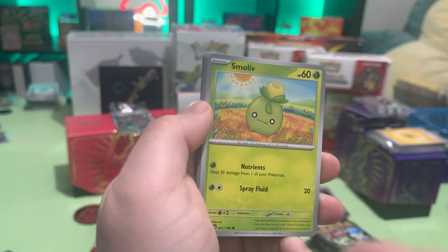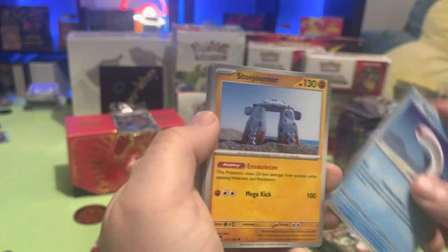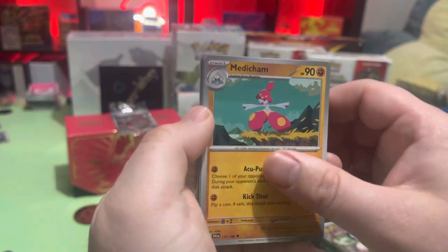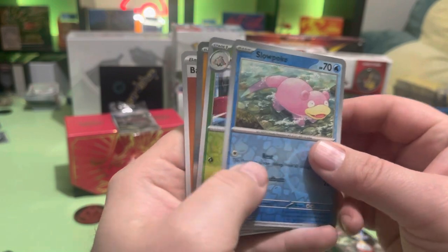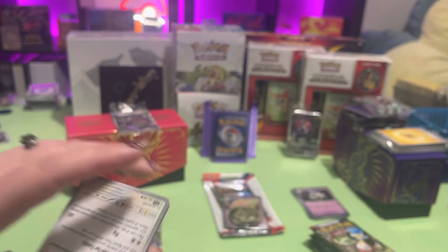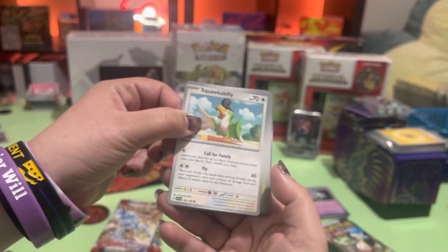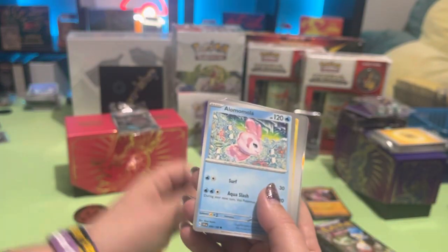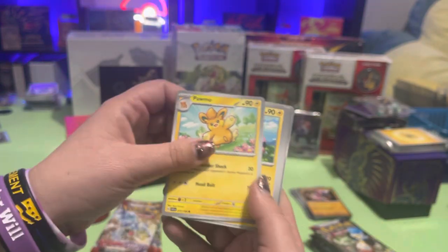Well, I think the new show is going to have Captain Pikachu or whatever he is, so maybe they could put some of those in there. Medicham, Slowpoke, Releor — I want a Charcadet. Squawkabilly. I like that I'm not going to have to buy two sets to complete this like the Japanese ones.